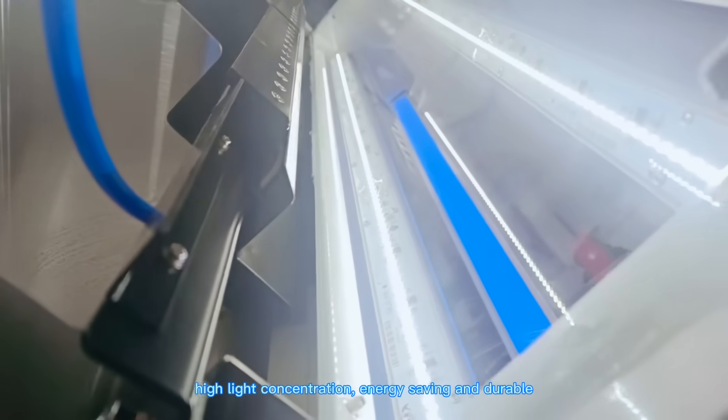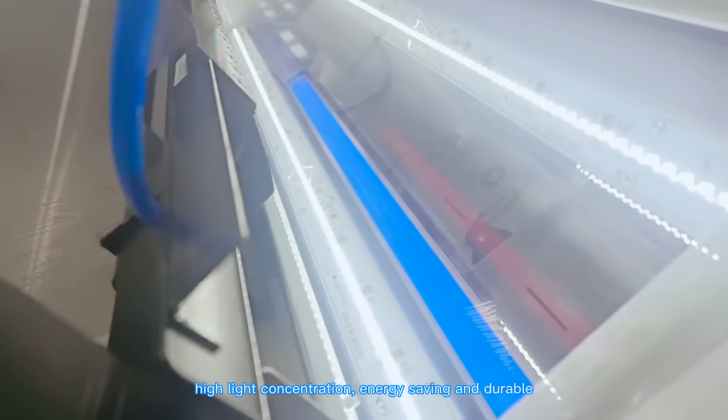Original LED light source system — high light concentration, energy saving and durable.